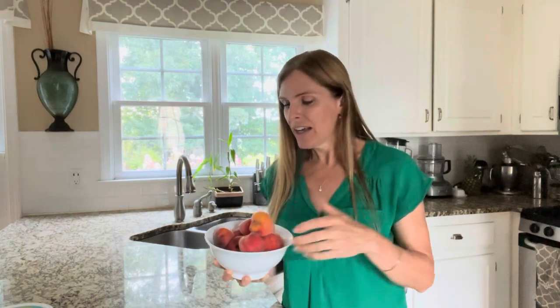Hi everyone! Welcome to another episode of Camille Cooks. I am so excited today — I am going to make some peach crisps from peaches that I picked from my neighbor's tree. I love it when food is free; nature is so generous. And today I'm going to make a gluten-free version of peach crisps. So let's get started!